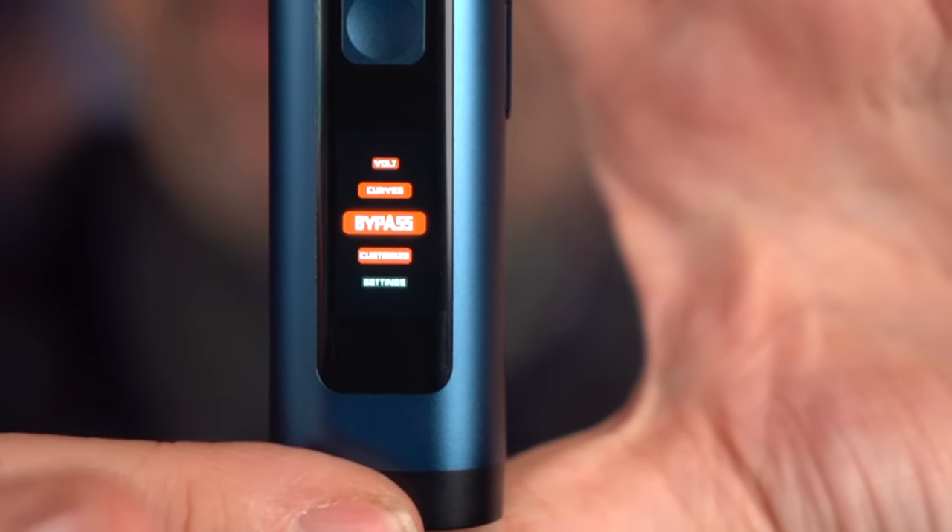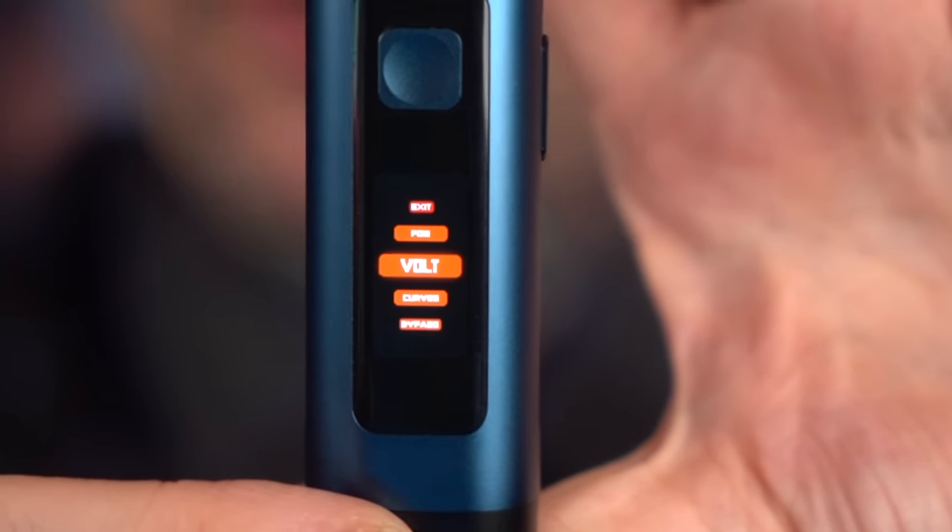It's got a wicked fast auto switch and a fire button. Let me experiment — three clicks gets you to a menu system I didn't know about in here. There's settings, you can customize this. There's a bypass mode on a pod for some reason, a curve mode, voltage, power. This is something I'm going to have to explore. Customize doesn't do anything, the bypass doesn't do anything. I guess choosing between power and voltage mode, that's kind of cool.